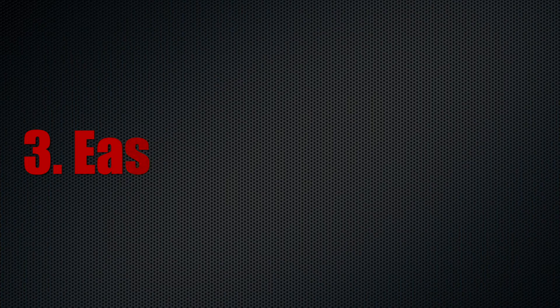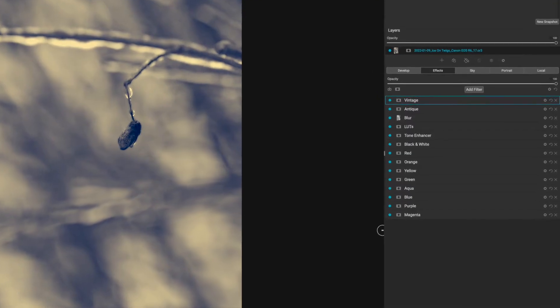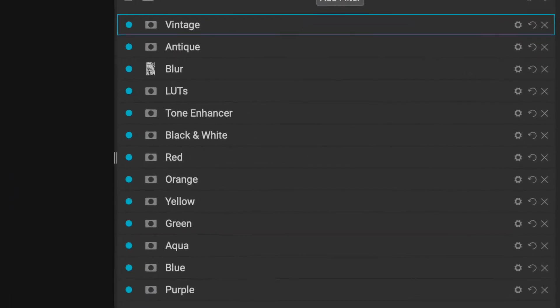Every photo editing application gives you the opportunity to over-process your image, but it is easy to over-process in On1 Photo Raw because there are so many filters and sometimes I get carried away. If I'm using a dedicated app like SilverFX, it's a little bit less likely that I'm going to over-process the image, even though there are tons of features inside of SilverFX.